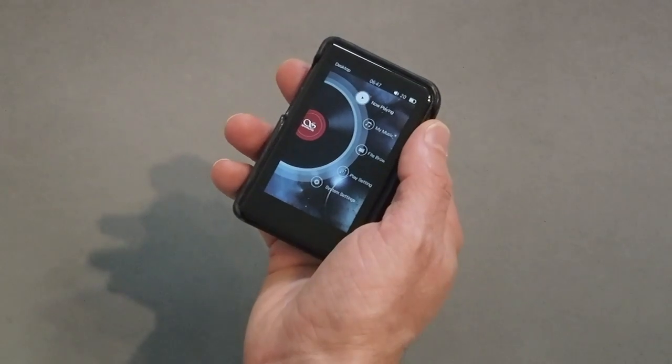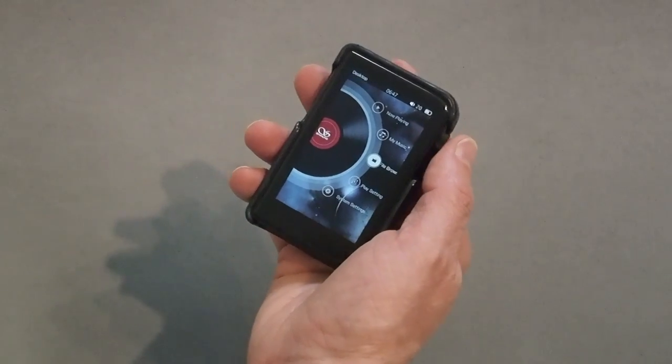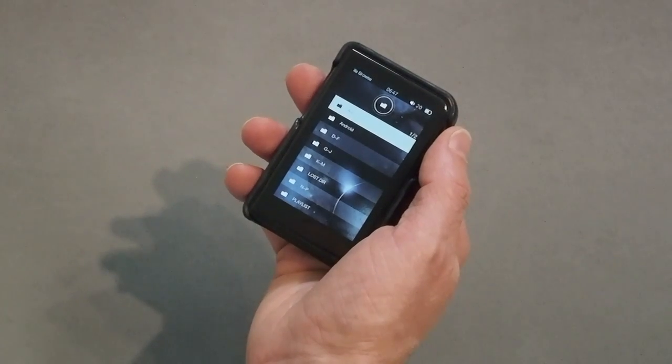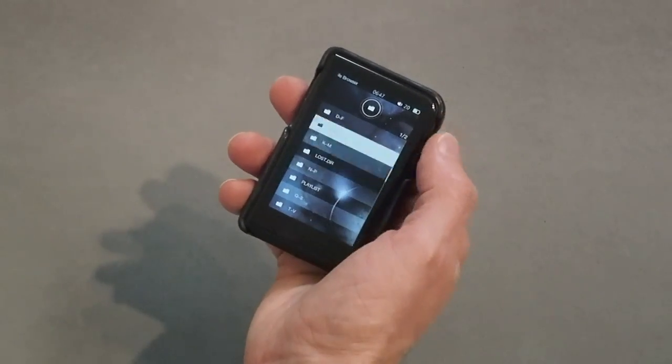So you're in your DAP — what do you want to do? I haven't scanned in my card; I'm a file browser guy. So I'll go to file browser, TF card. There are a couple of ways you can scroll through your music — you can just scroll through with your finger.